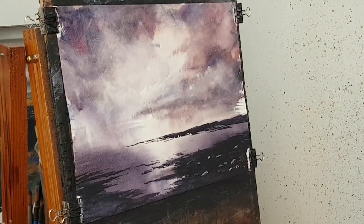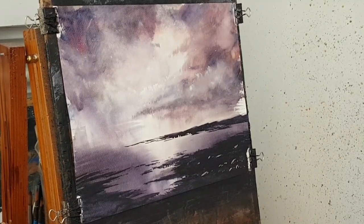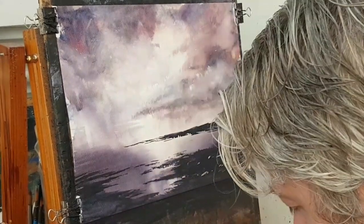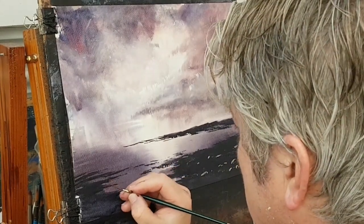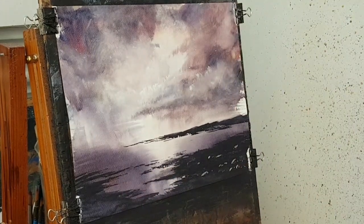I'm going to call that one finished, I think. Grabbing the other rigger brush, I'm just going to sign this one down in the corner. I'm going to call that one done. Let's stick a mount on that now and see what it looks like.